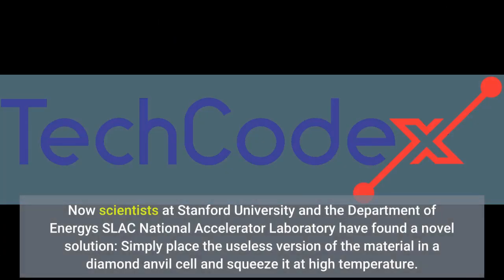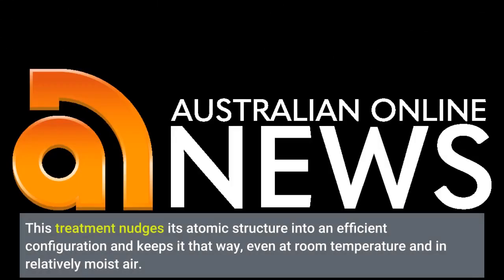Now scientists at Stanford University and the Department of Energy's SLAC National Accelerator Laboratory have found a novel solution: simply place the useless version of the material in a diamond anvil cell and squeeze it at high temperature. This treatment nudges its atomic structure into an efficient configuration and keeps it that way, even at room temperature and in relatively moist air.